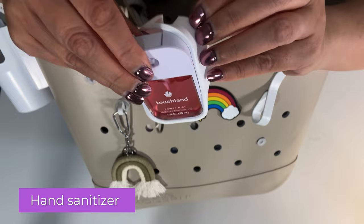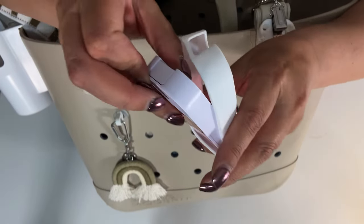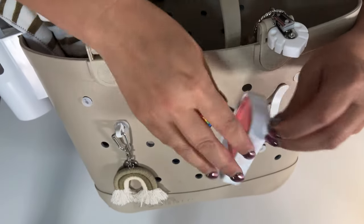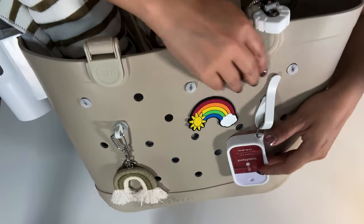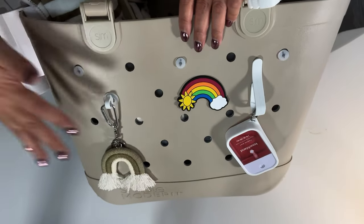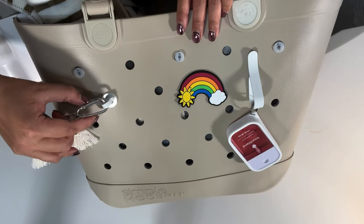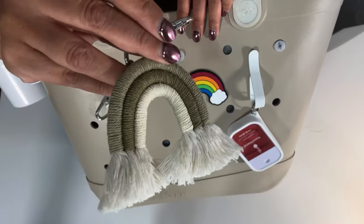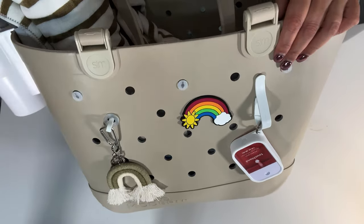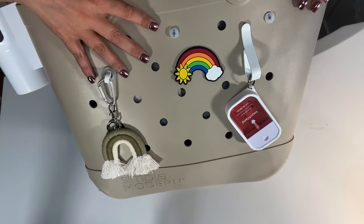This is the Touchland and it comes in different scents. You can also get this silicone protective case — this color is white but they come in different colors, like bubblegum pink and candy red. That's a lot of fun to protect it, especially since it's on the outside, but you can also put it inside the bag. I also have a carabiner here — it's a boho rainbow keychain in beige. I also have a tassel that comes with a rainbow and pom-pom tassel. So that's the outside there.